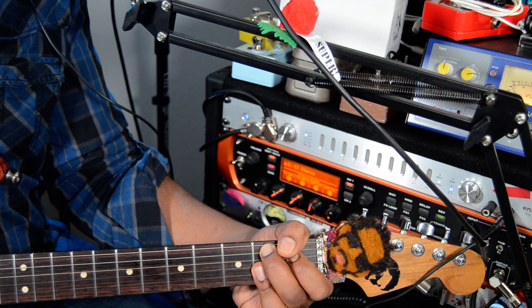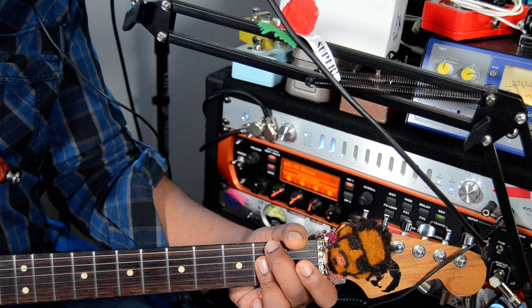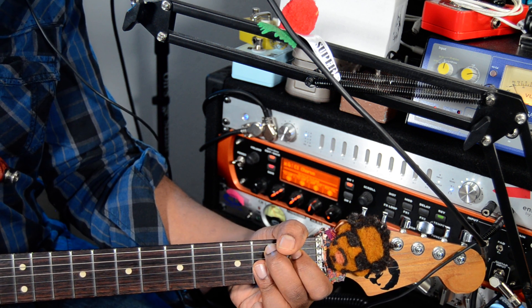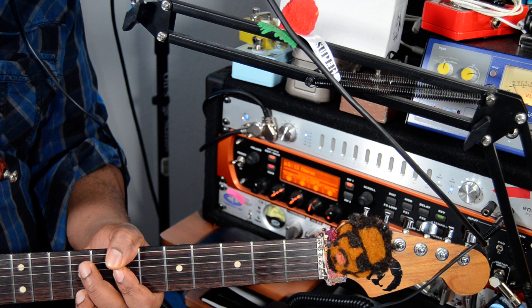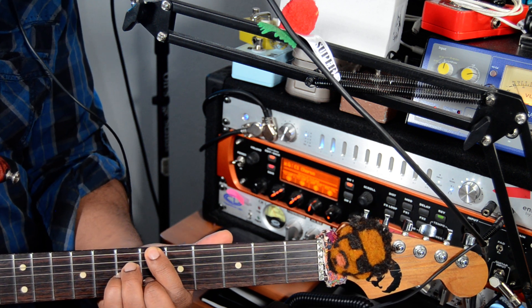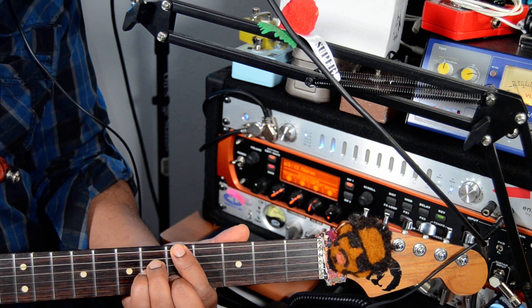D9. One more time — F sharp minor 7, D9. B flat major 7.